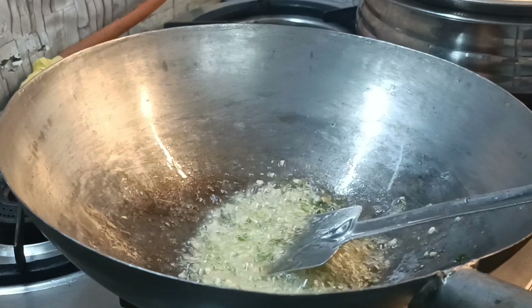I am going to add some French beans. This is a bell pepper. I will add all the vegetables — beans, bell pepper, and some carrots. I have chopped some carrots as well.